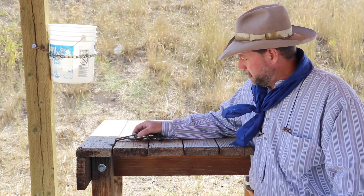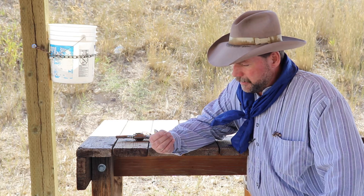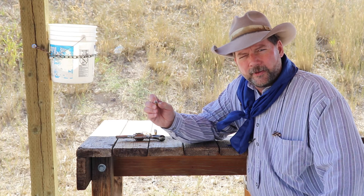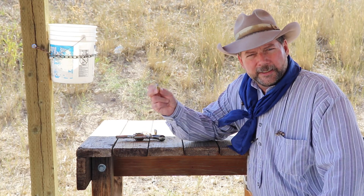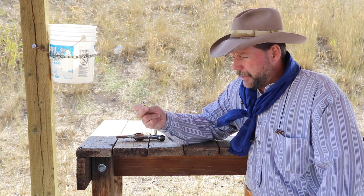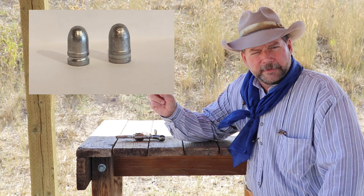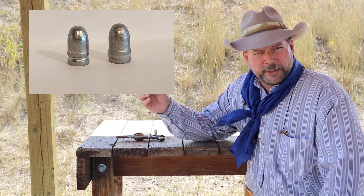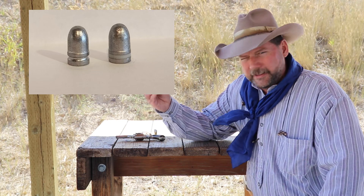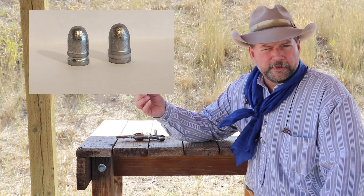I went back to the drawing board and found a vendor, Matt's Bullets out of Arkansas, online. He had a bullet described as historically correct for the Smith & Wesson 38 — a .361 lead bullet at 150 grains. Historical ones were typically 145 grains, so this is awfully close.